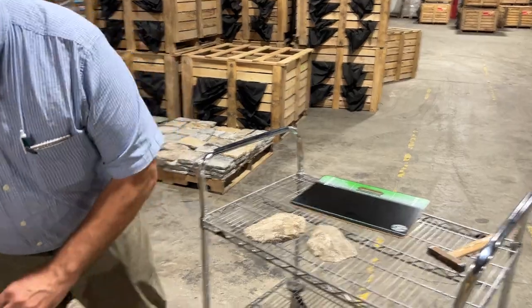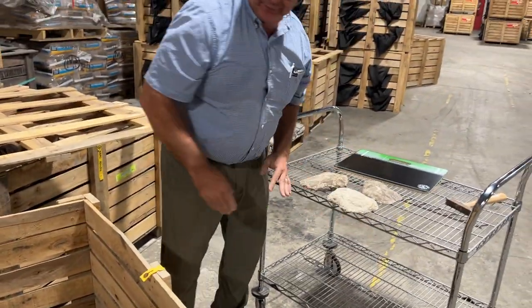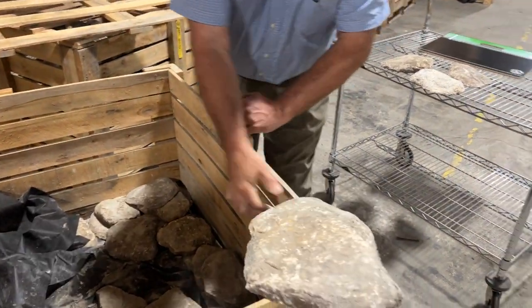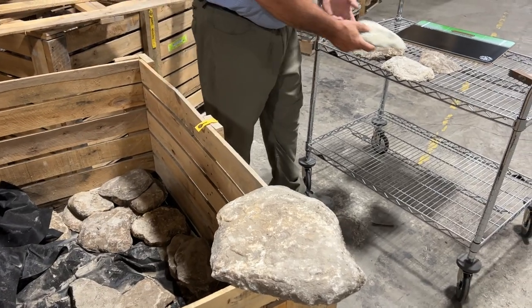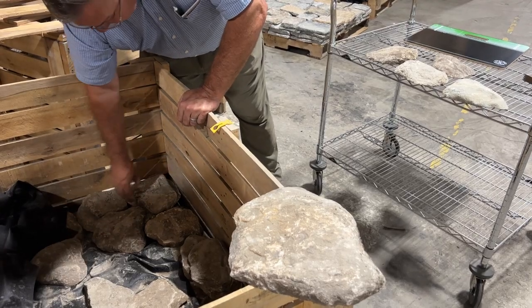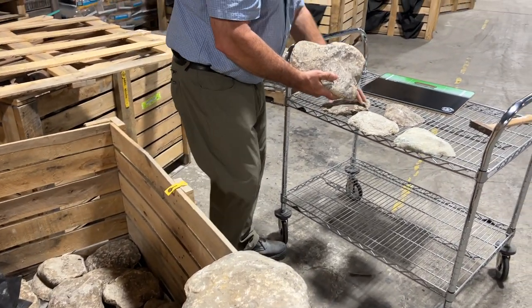One of the things I like to do is grab out a couple of pieces and mix up the color. This one I'm not going to use because it's too big — I like this nice lighter one. I've got a couple of darker ones; I generally like it when the stones have a little character.